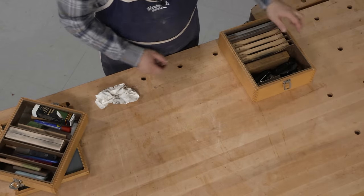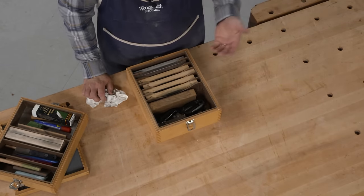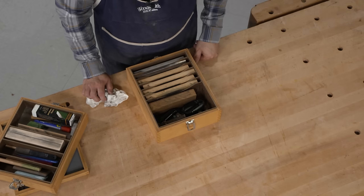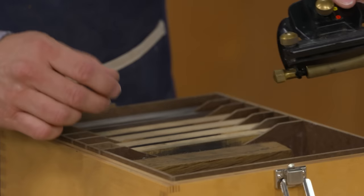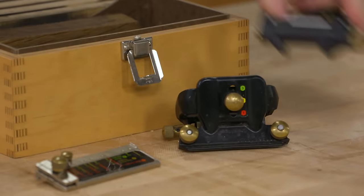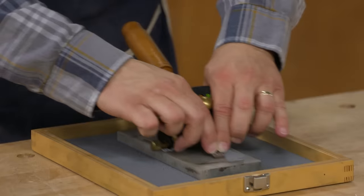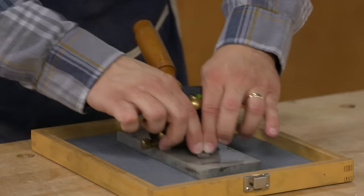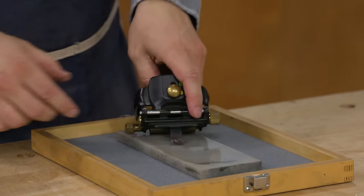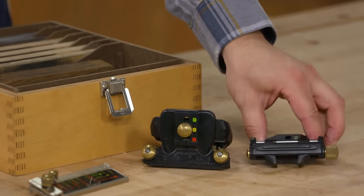As you can see, there's actually a lot that you can pack into this box. The bottom layer holds the tools I use most often. In the front part I have my Lee Valley honing guide — the standard bottom clamp and also a side-clamping one for taking care of narrow tools like chisels.